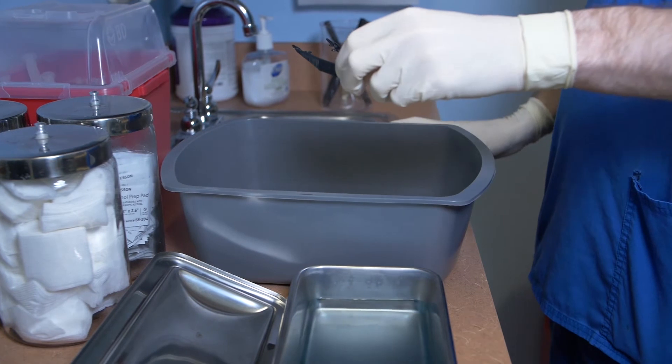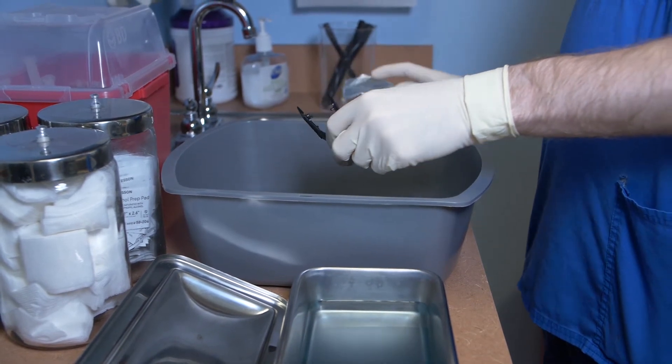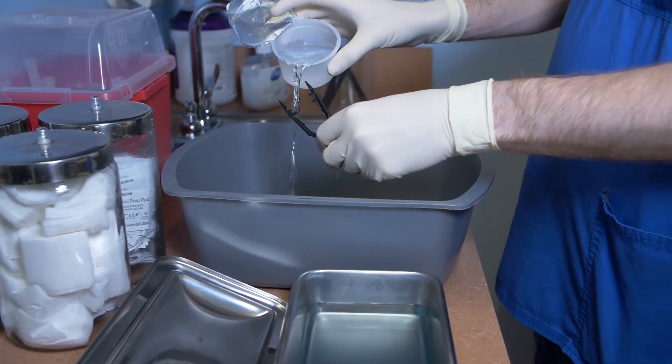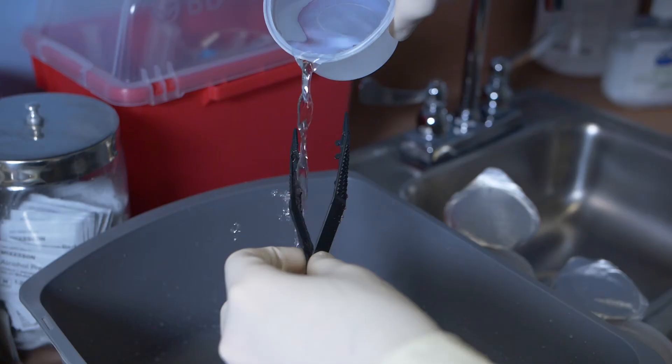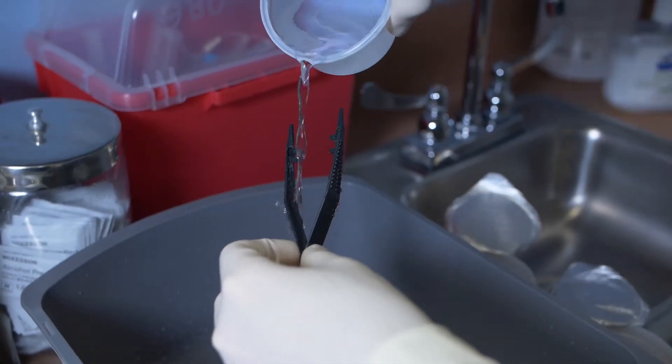Following the recommended processing time, lift the items from the container using sterile gloved hands or sterile transfer forceps. Carefully hold the items above a sterile basin and pour copious amounts of sterile water over and through the items until they are completely rinsed of the chemical solution. Hold the items upright for a few seconds to allow the excess sterile water to drip off.